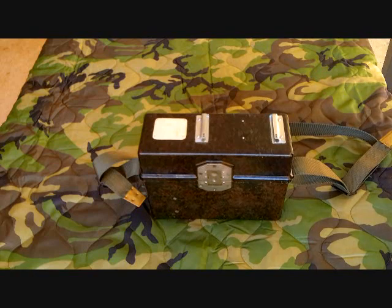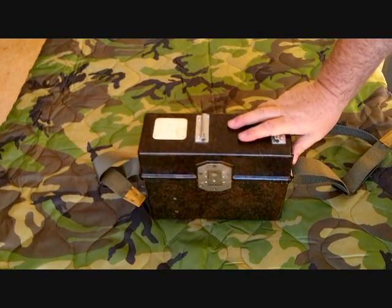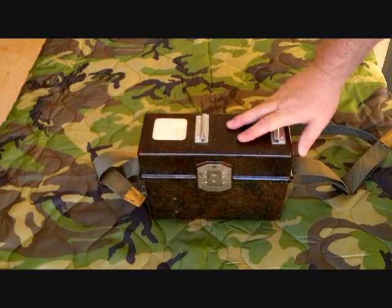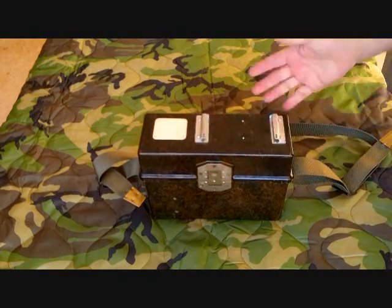It looks a lot like a TAI-43, and that's because it basically is a replica of it. The Poles copied it. The Soviets made one when they were communists and the Poles came up with this. It looks a lot like it, but the Poles made a lot of improvements on it, which we'll go into.